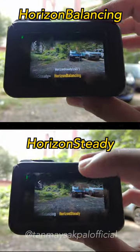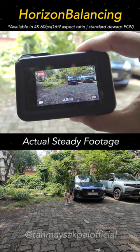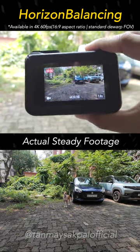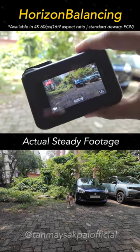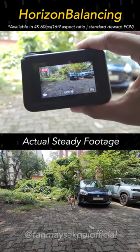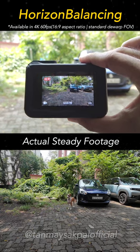There are 2 unique stabilization modes on the DJI Action 4. The first one is called Horizon Balancing. As the name suggests, it balances and stabilizes the footage on the x-axis — that is the horizon — up to 45 degrees. Meaning even though you tilt your camera up to 45 degrees on both left and right side, the footage is still going to look straight on the horizon as if the camera did not tilt at all.